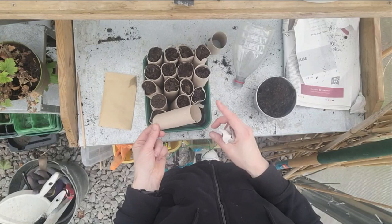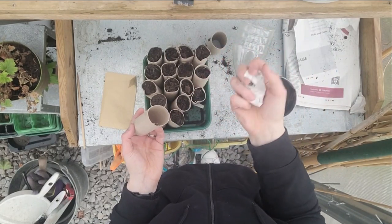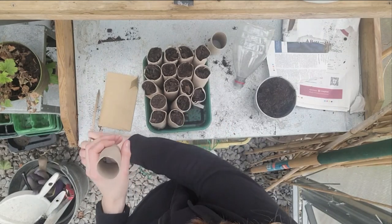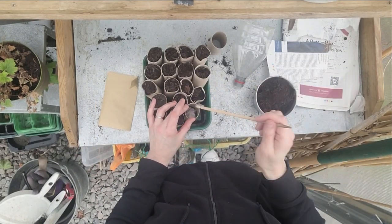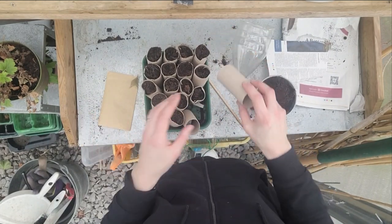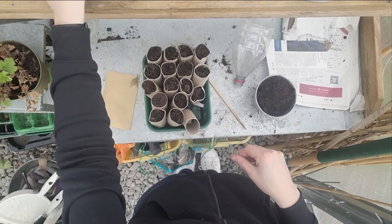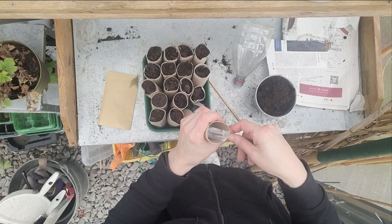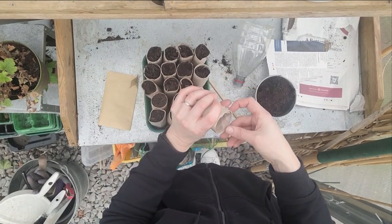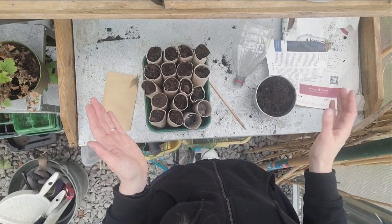The first thing you need to do is seal the bottom of the toilet roll so the compost doesn't fall out. You could leave it open but the compost does start coming out over time. I take a piece of newspaper about the size of my hand, scrunch it into a little plug, pop it in the bottom, and squash it down so it doesn't take up too much room. The other option is a little bit of sellotape at the bottom, but the problem is when you plant them in the ground you need to remove the sellotape, which is too much fuss for my liking — so I prefer the newspaper plug.